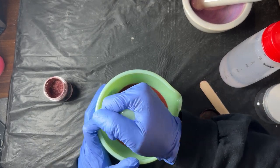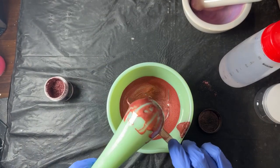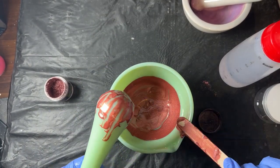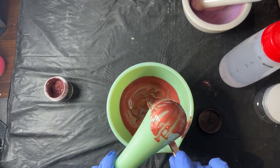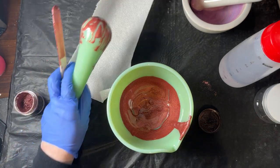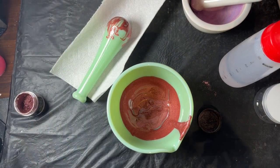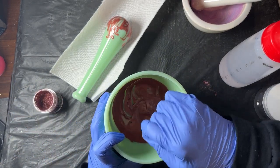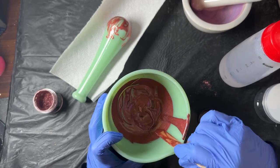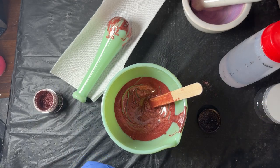I'll fast forward through this as I continue to grind. Once you think you're done, grab a popsicle stick and clean off your pestle. I already have one made of this color, so I don't need to make any more — but I want to grab a pigment paste that I purchased, not one that I've made, to compare.